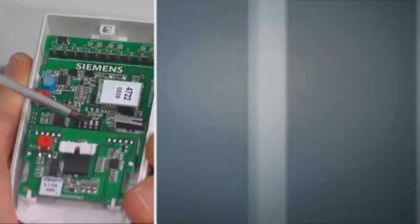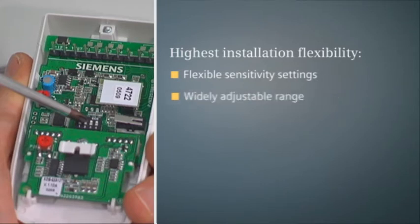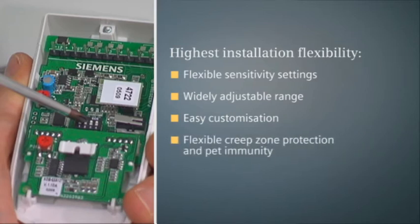Setting up e-line detectors is quicker and more flexible than with traditional detectors, thanks to flexible sensitivity settings, widely adjustable detection ranges with PIR and microwave set independently, easy functionality customization, flexible creep zone protection and pet immunity, and a true family approach facilitating detector exchanges or upgrades.